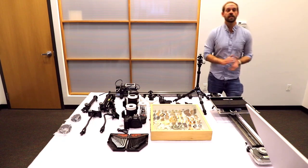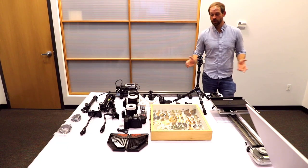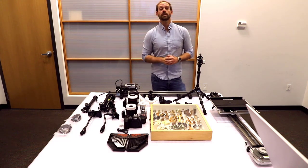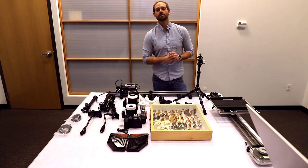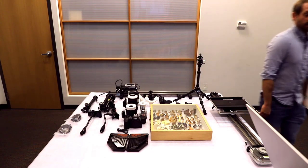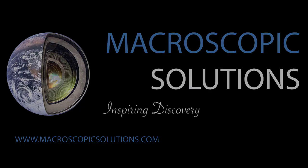So that's sort of an overview of everything that's going to be included in the macro box kit. Stay tuned — now what we're going to do is actually assemble the system and then begin to actually use it. Thanks for listening. I'm Mark with Macroscopic Solutions. Have a good day.